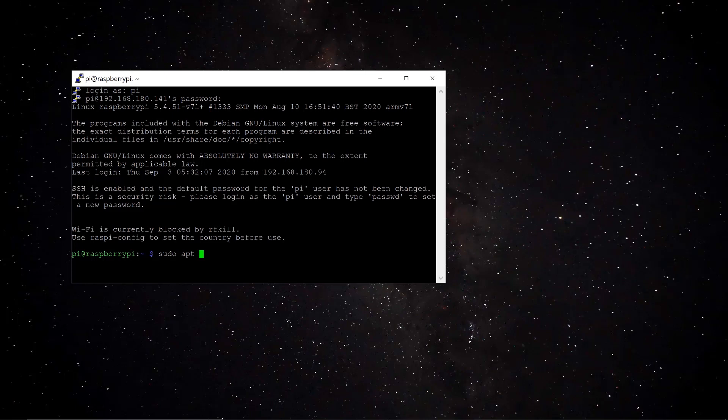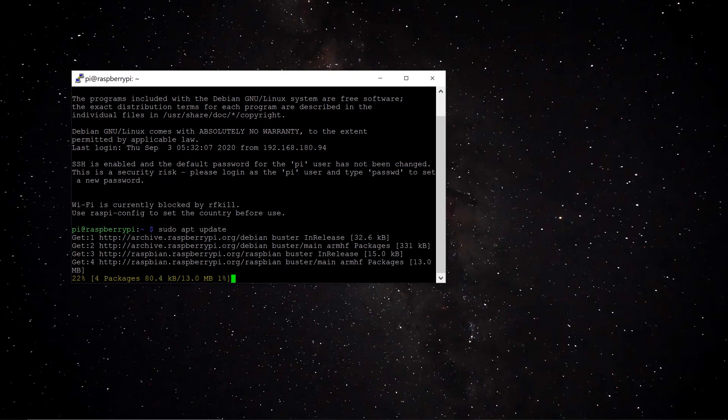Next, make sure the system is updated. Type 'sudo apt update' and press Enter. I'll put all commands in the description below, along with the reference tutorial I followed. This will take around 3 to 5 minutes, so I'll fast-forward through the waiting parts.